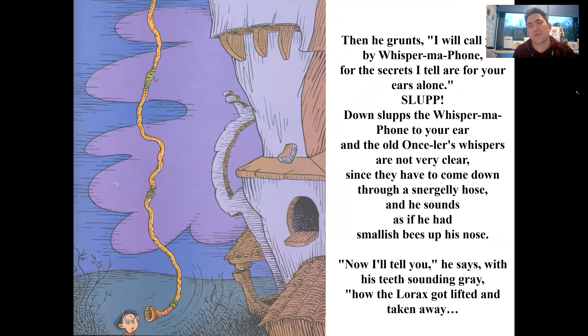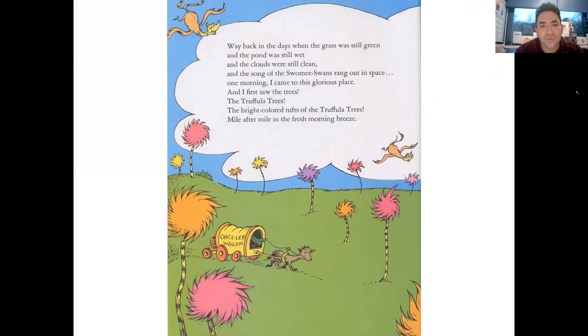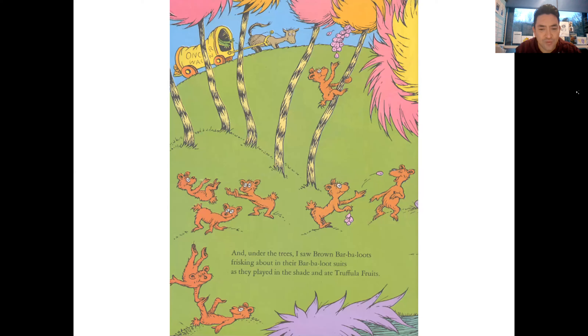Then he grunts: 'I will call you by Whisper-ma-Phone, for the secret I tell are for your ears alone.' Down slurps the Whisper-ma-Phone to your ear, and the old Once-ler whispers not very clear, since the words have to come down through a snuggly hose, and he sounds as if he had small bees up his nose. 'Now I'll tell you,' he says, 'the Lorax got lifted and taken away. Way back in the days when the grass was still green and the pond was still wet and the clouds were still clean, one morning I came to this glorious place and first saw the Truffula Trees, mile after mile in the fresh morning breeze. And under the trees I saw Brown Bar-ba-loots frisking about in their Bar-ba-loot suits as they played in the shade and ate Truffula Fruits.'